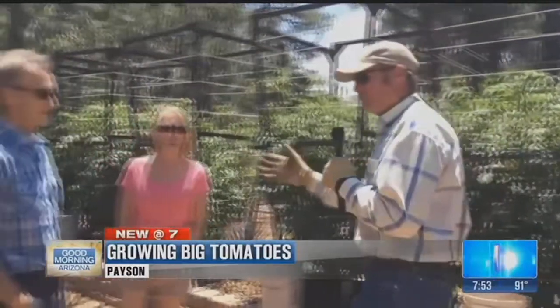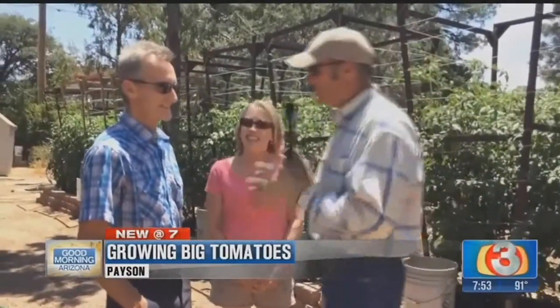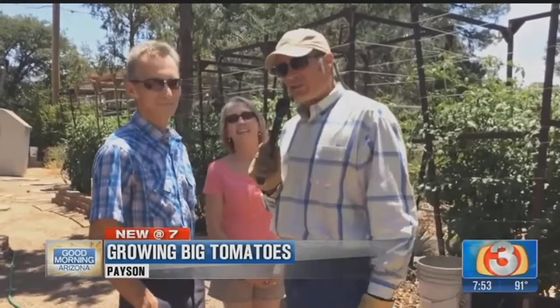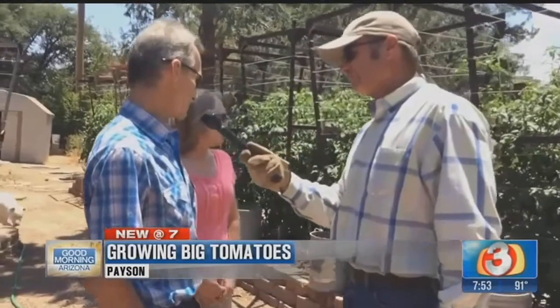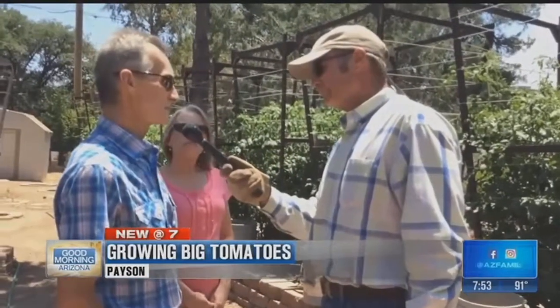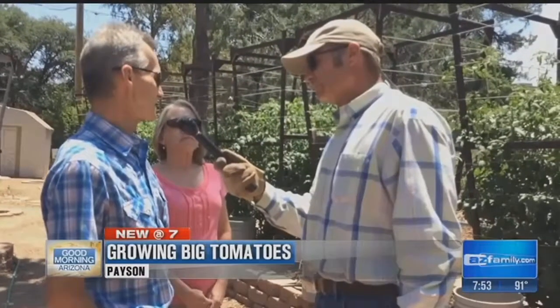Lori and David are over here. Lori says she's a salesperson. David, you're the big grower here, aren't you? Yes, I am. Why don't you tell us a little bit about what we're looking at with these tomatoes? Well, we build our soil over time. This is probably about five years old, the soil is.